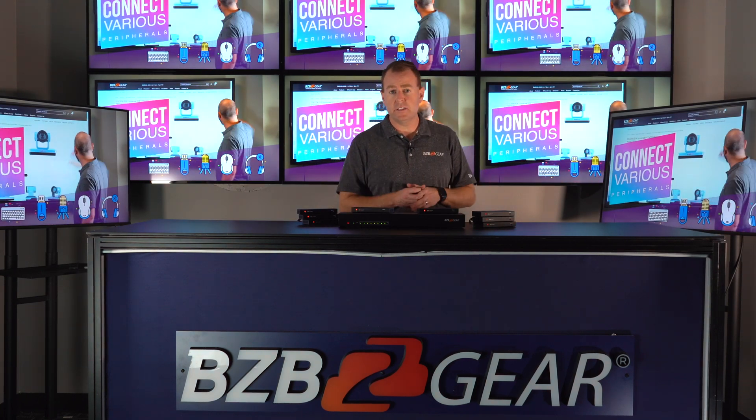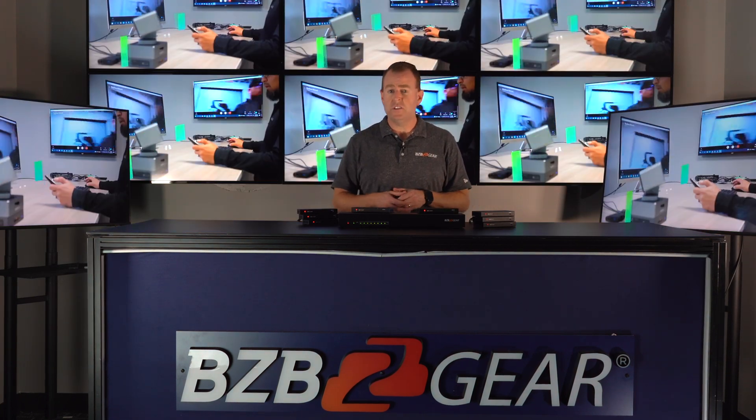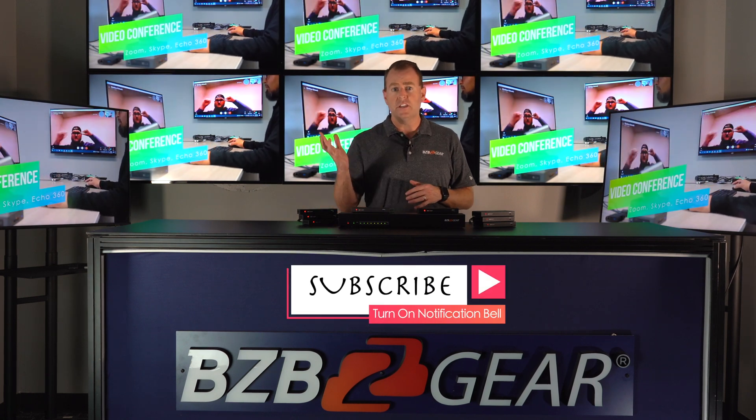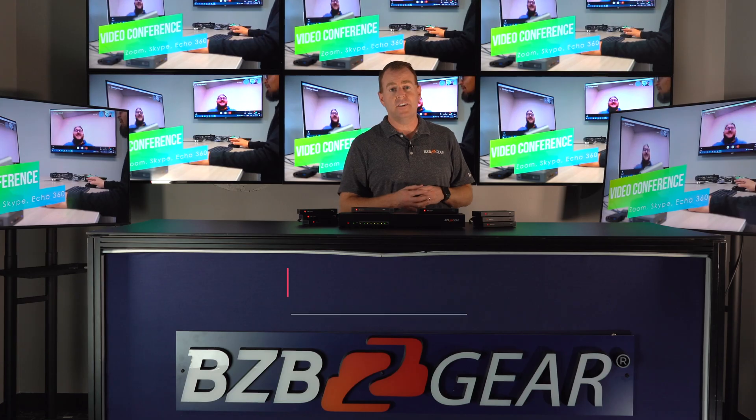Just plug and play — have all your sources connected and power is really simple, so you're good to go. If you have any questions, feel free to leave them in the comments below. We're here to support you, and don't forget to like and subscribe to videos like these. Have a great day!